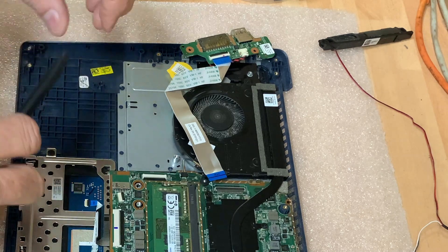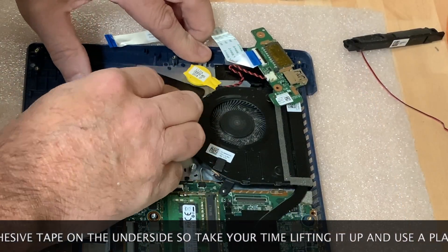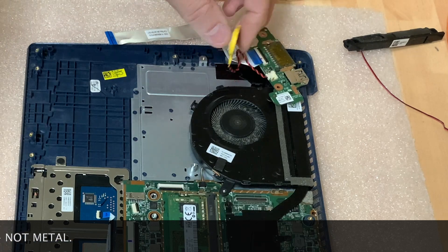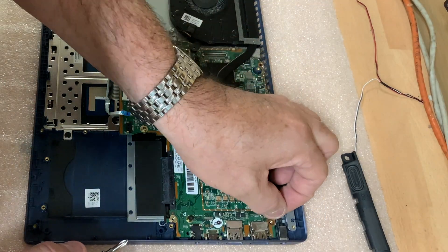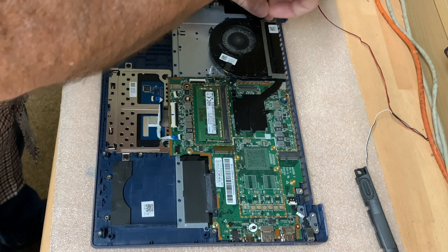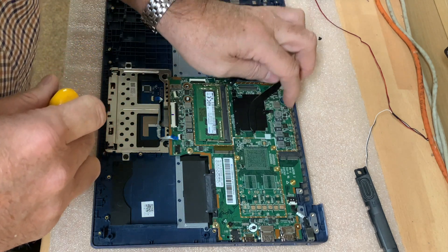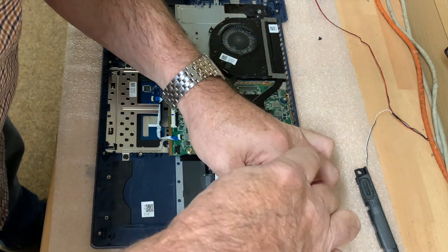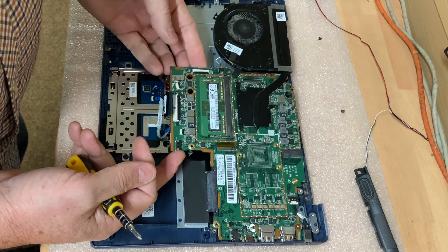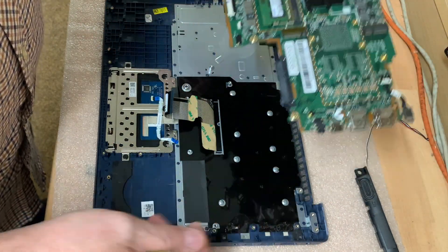The CMOS battery is stuck down here — just need to try and ease this up a little. Okay, there we go. Now we want to take out the whole board as one unit and disconnect a lot less. That's the fan, that's the socket, and there's the board screw. Just lift it gently a bit at a time — we don't want to be rushing. And the board comes out from there.